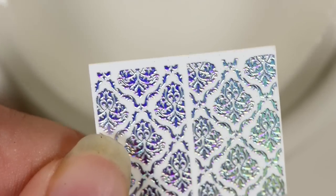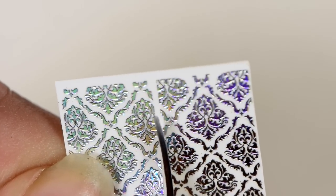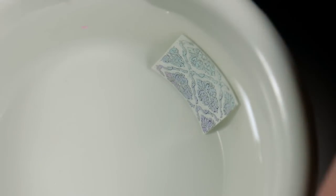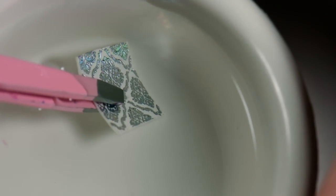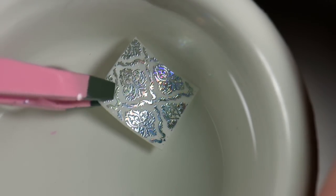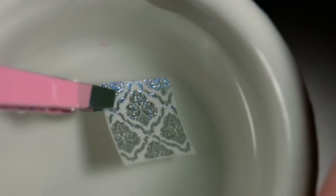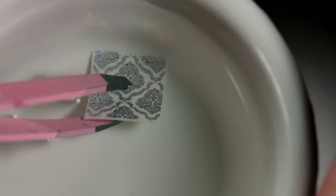Using a pair of tweezers, drop the decal down in the water. I just can't help playing with it in the water because it is so shiny and sparkly — I love these holo effects on the decals. After it has been soaking for a minute, you need to take it out of the water.